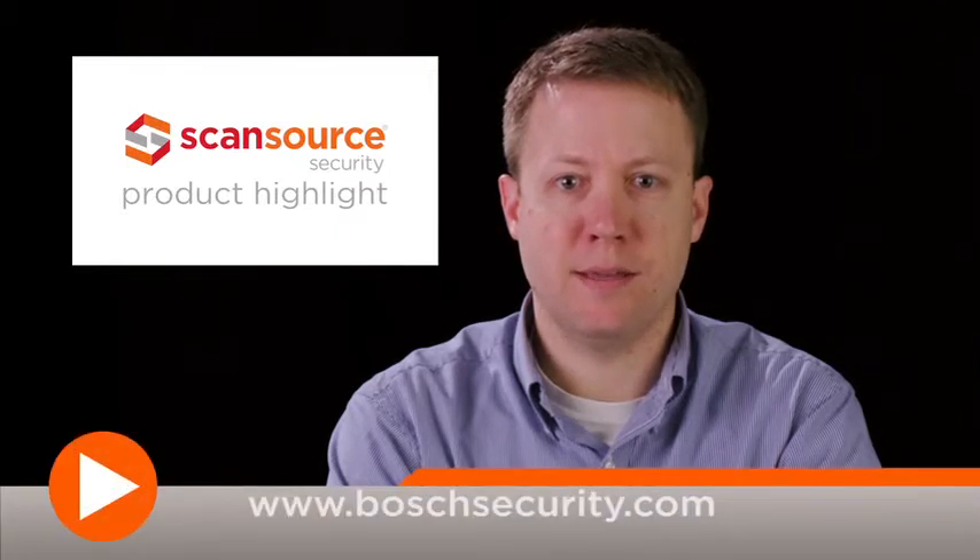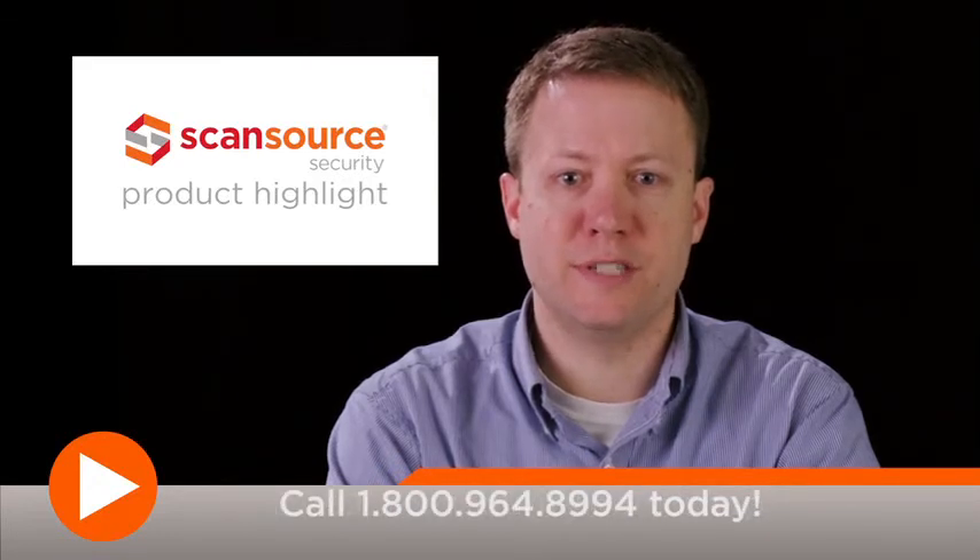To learn more about the Bosch Dynion IP Ultra 8000MP and other products from Bosch, visit Boschsecurity.com. ScanSource Security customers can also visit ScanSourceSecurity.com/snap for quick access to product info and other helpful design tools.